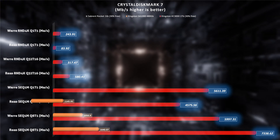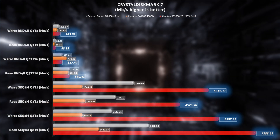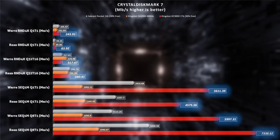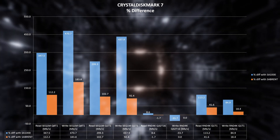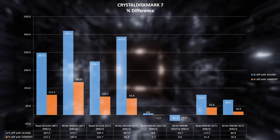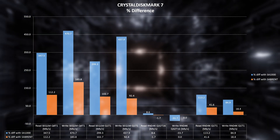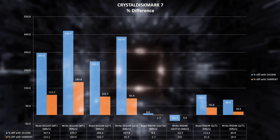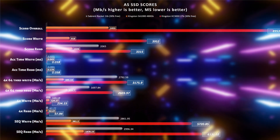Starting with CrystalDiskMark — shown in red, the Kingston KC3000 clearly beats the other two drives hands down. All data is in MB/s, so a higher score is better. We see a performance gain of up to 470% over the Kingston SA1000. Comparing the KC3000 with the Sabrent Rocket PCIe 3.0, we still see a performance gain of up to 180% in write speeds. In one write scenario, the KC3000 scored 33% less than the SA1000 for unknown reasons.